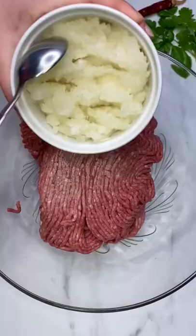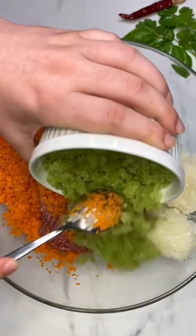Let's make the best sticky glazed meatloaf. To start, soak bread in milk. Combine ground beef with finely diced onion,